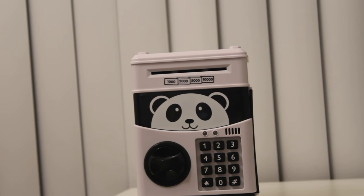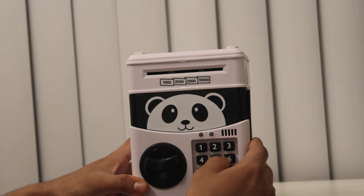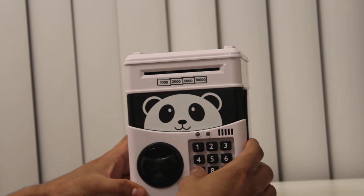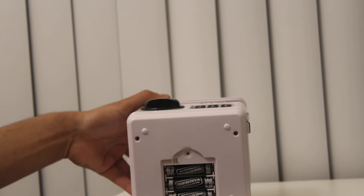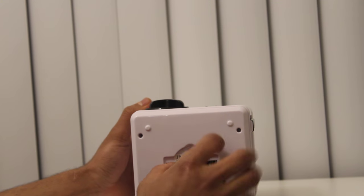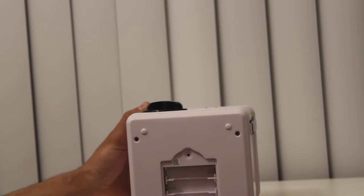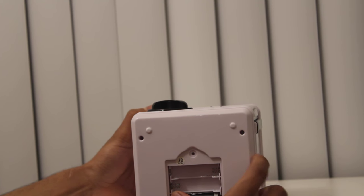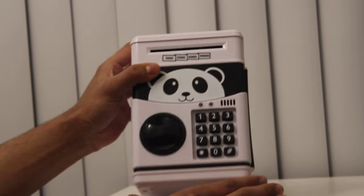Hello everyone. Today I'm going to show you how to reset the password of a piggy bank if you forget it. Basically, what you need to do is take the battery out and put it back in again. So let's say I forgot the password — let me take out the battery and put it back in.